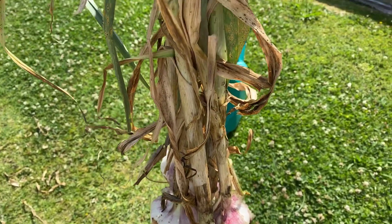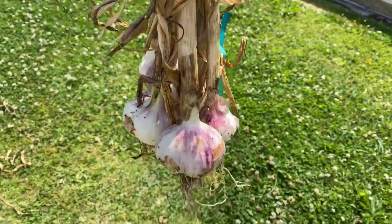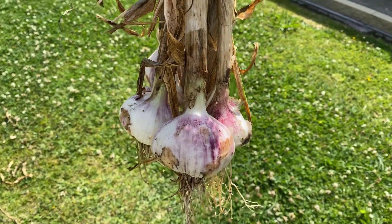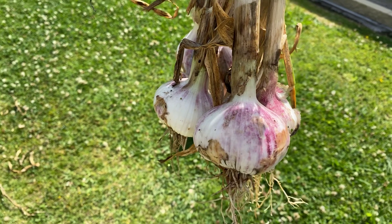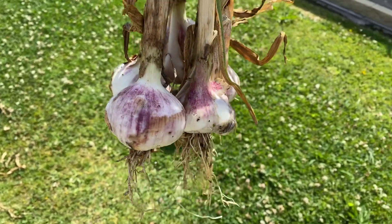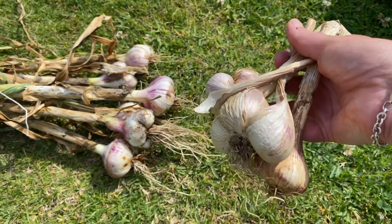I've just tied them together with a piece of string and I'm going to hang them in a nice sunny spot. Leave all the leaves and growth on there, because the garlic will dry out and needs to suck all the nutrients out of those leaves and stalks so that it's completely dry and ready to store.